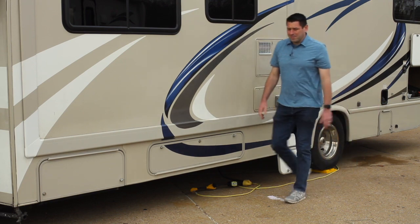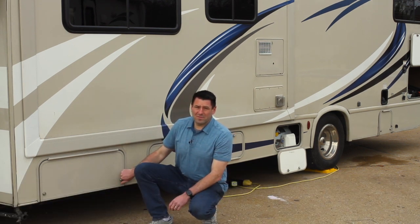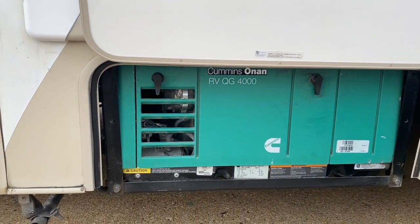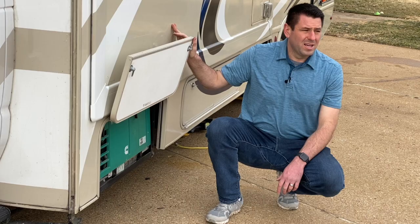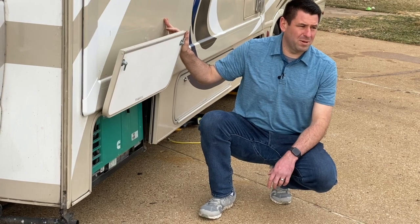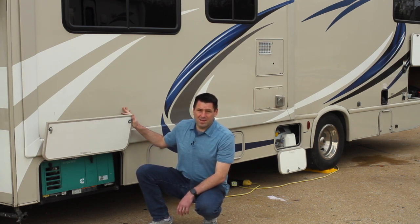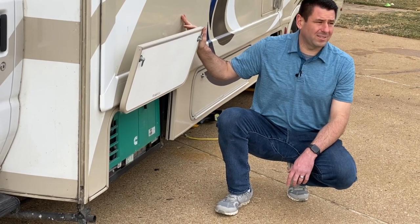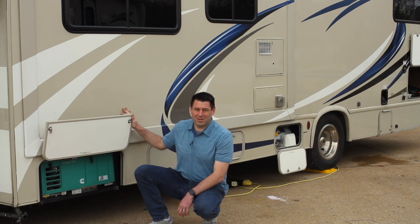The next cabinet is the generator — an onboard Onan 4000 that you start from inside the unit. It powers the air conditioning, refrigerator, and all 110-volt outlets. In summer you may need to run it while driving to power the rear AC for passengers. No additional fuel is needed — it draws directly from the main unleaded tank. One important note: the generator will not run if there's less than a quarter tank of fuel. This is a safety feature to ensure you don't accidentally drain the tank and strand yourself at the campsite.